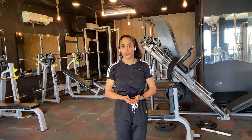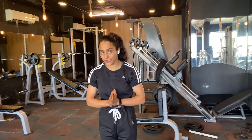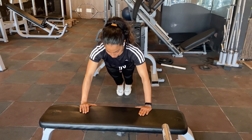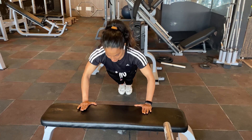If you are a beginner, you can do incline pushups. If you already work out, you can do normal pushups. If it's your first time, start with 10 pushups. If you have any table or bench, you can use that. Place your hands on it and start doing the pushups.